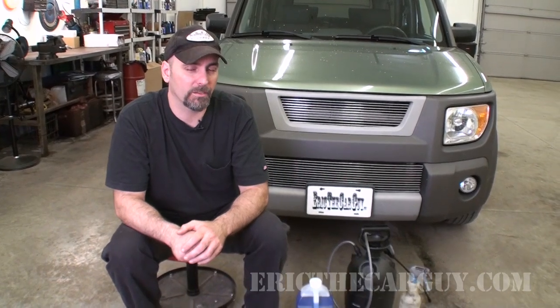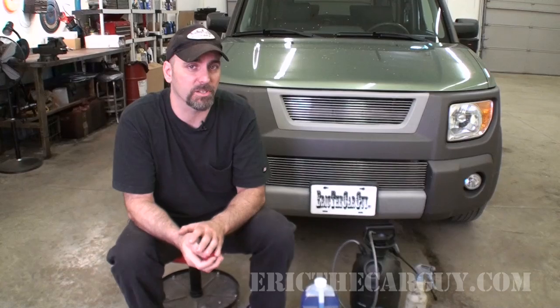Greetings viewers, Erth Car Guy here, back again with another — not really a repair video, but this may be one of those things that could be fun and could yield some nice results.